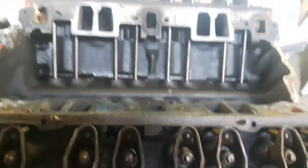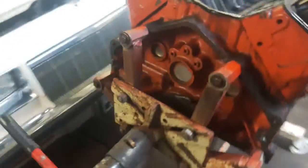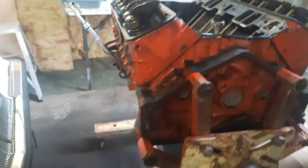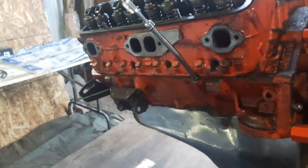I'm going to take a burr and clean up this block as well as I did on the engine for Bushbunny. I'm going to clean the paint off of it, buff it all down to raw iron, and give it a good paint job.